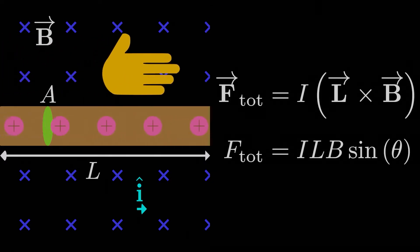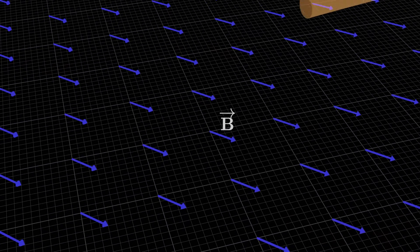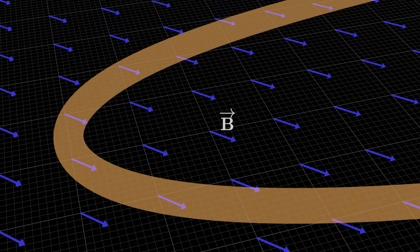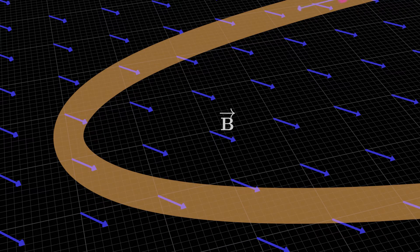Pointing our right-hand fingers in the direction of the first vector L, or just the current direction, and then curling them in the direction of the second vector B, the magnetic field, has our thumb pointing in the direction of F. This is only a good approximation if the wire segment is straight. If the wire curves around, you can't just take the total length as L — it doesn't work like that. Depending on how the wire curves, some parts might feel a strong force, some parts might feel no force at all, and some parts might feel a significant force but in the opposite direction.